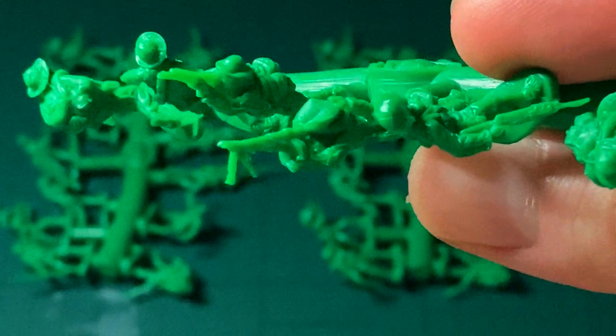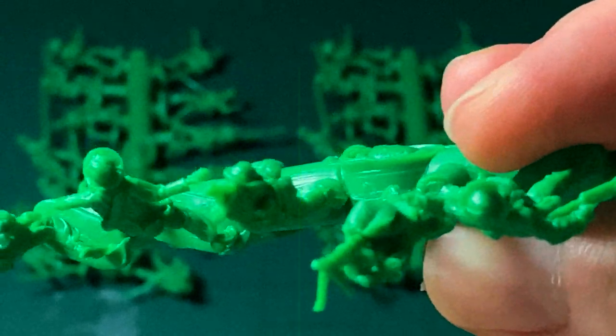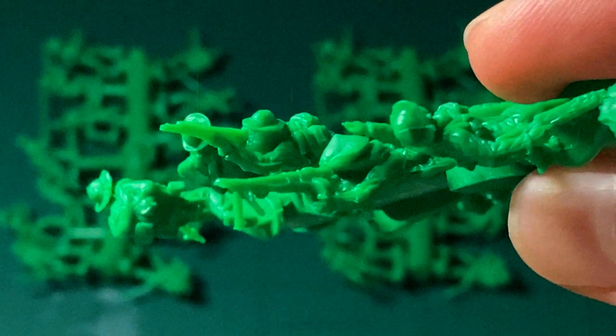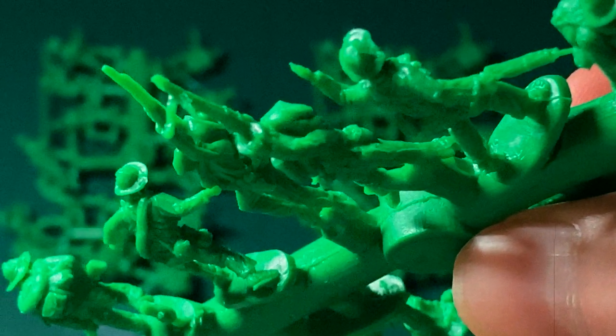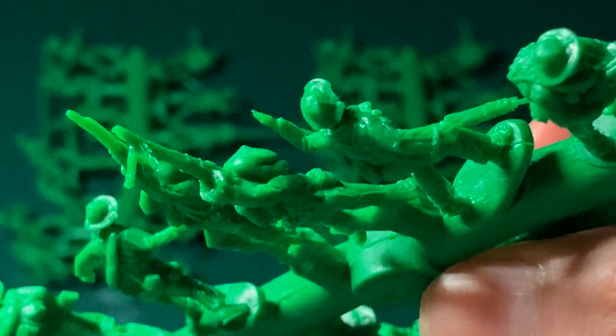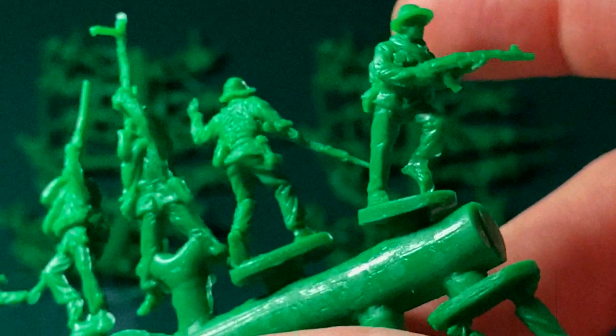Look at that — we've got some issues there with the hat; unfortunately that is a mould problem which is going to run throughout the next sprues. Detail on the gun isn't too bad, the RPD looks a bit sketchy but I believe that is something that can be ironed out later. Again, there's quite a good amount of detail and I like the fact you can actually see the sandals quite clearly on their feet, which I think is quite neat.